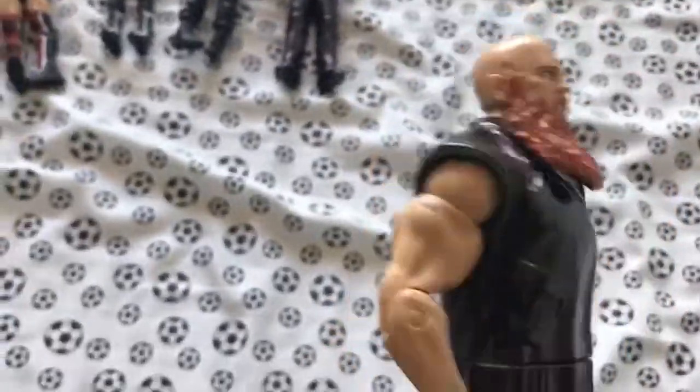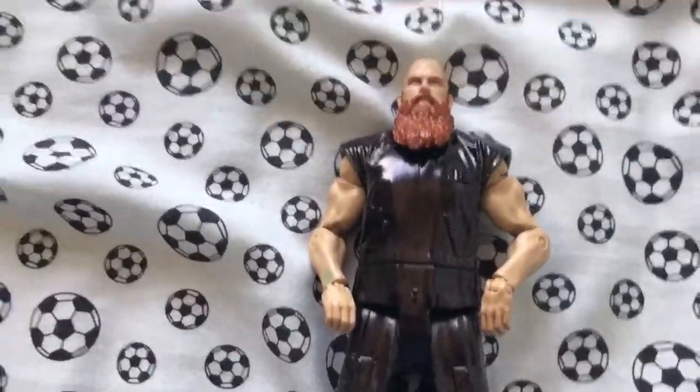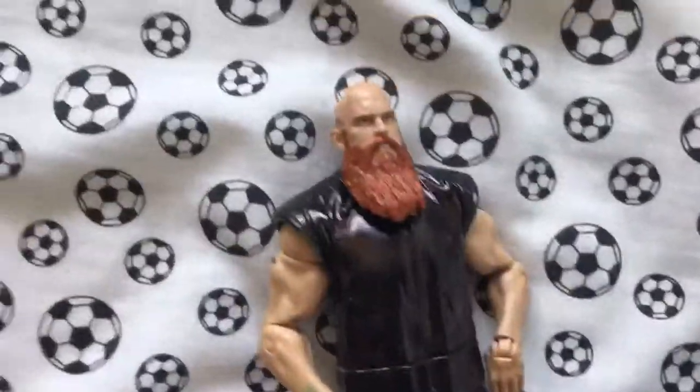Here we are on my bed. First up we've got this Eric Rowan — I've just updated him into his black attire because his attire now is black. I just did it; I haven't done it with paint or anything, that's why it's not that good.